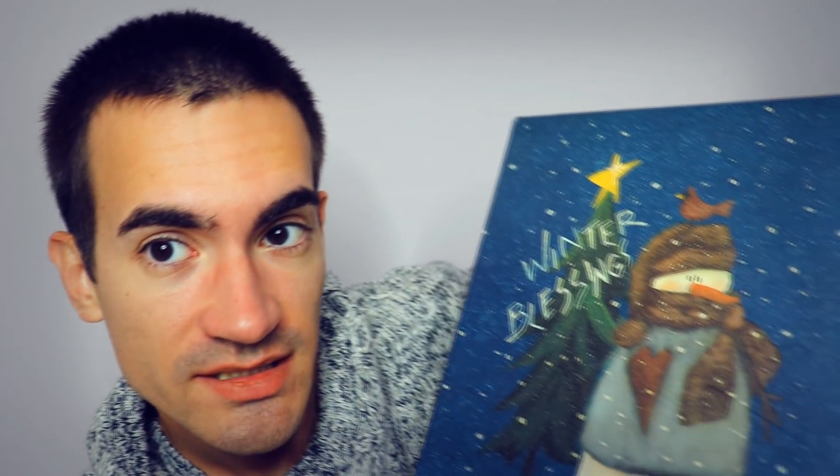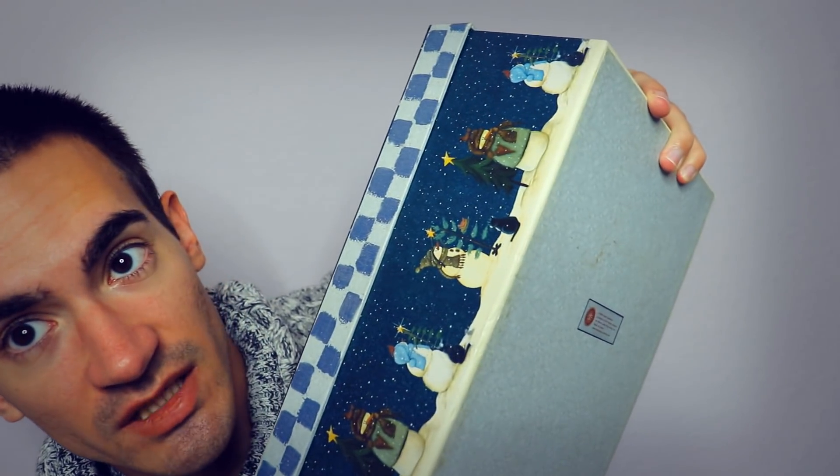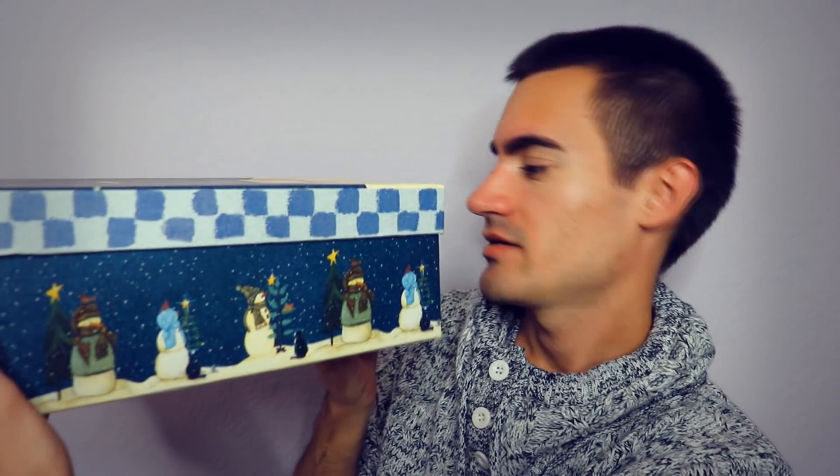This next one holds albums. It says 'Winter Blessing' and it has a snowman on the front — I love the color. Many snowmen on the sides, it's very very heavy, so I'm going to be extra cautious. Just going to tap. Let's see the inside — yeah, just a bunch of photos. It's a silvery grey color lid.